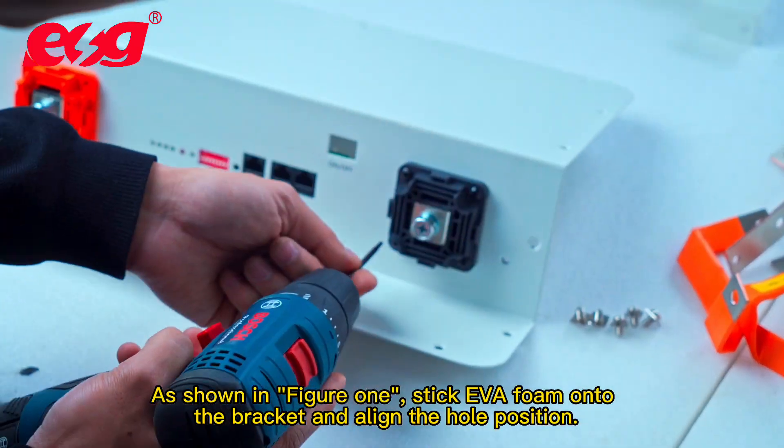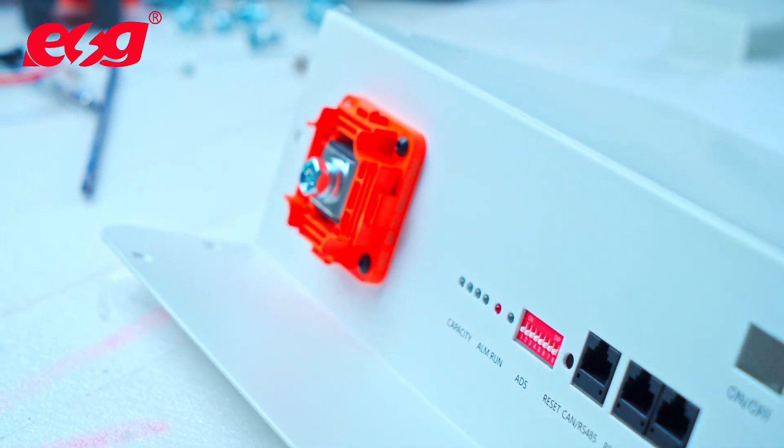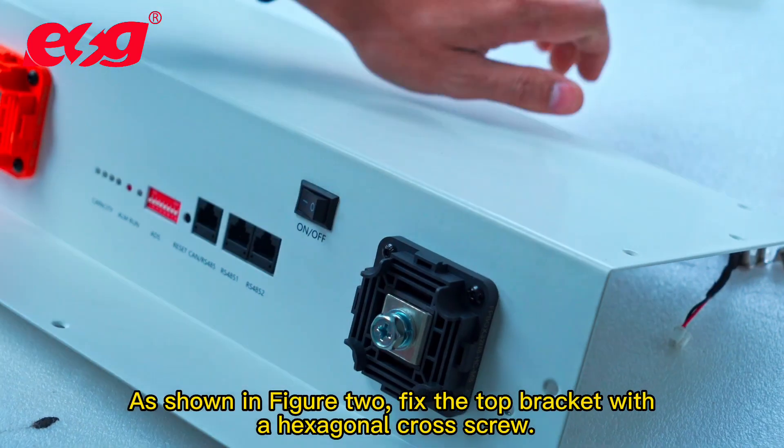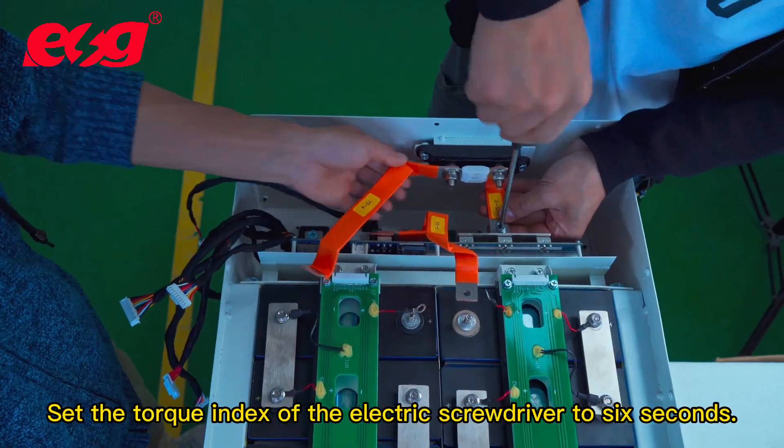Stick EVA foam onto the bracket and align the hole position, as shown in figure 2. Fix the top bracket with a hexagonal cross screw and set the torque index of the electric screwdriver to 6.